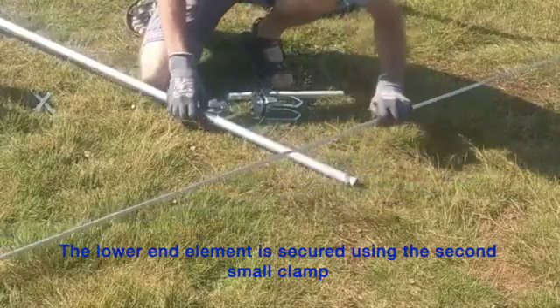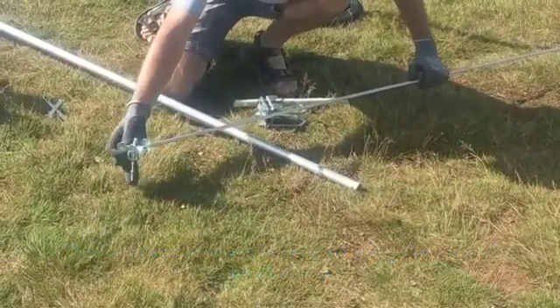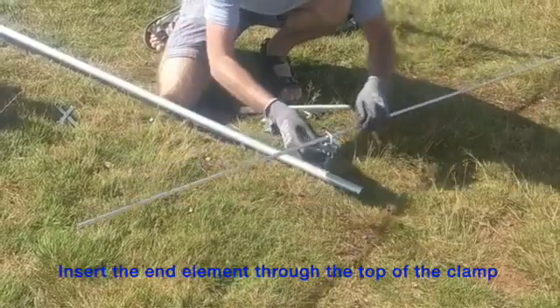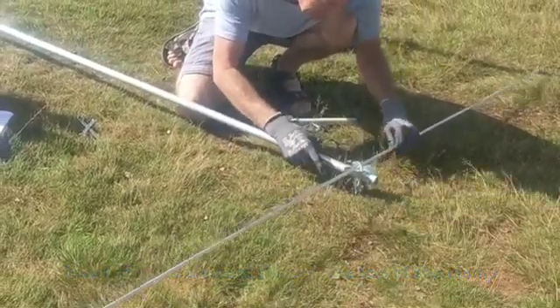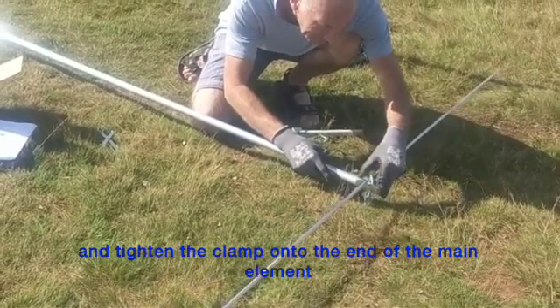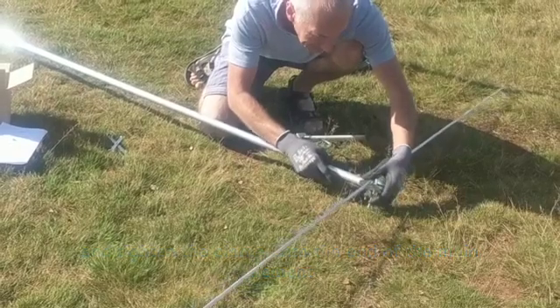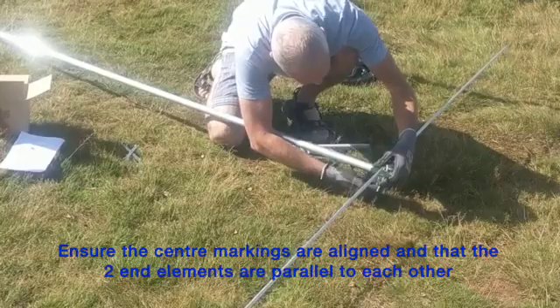The lower end element is secured with a small clamp. I'm going to insert the end element through the top half of the clamp and slide the clamp onto the bottom of the main element. Align the centre markings and also make sure that the element is parallel with the top end element, then tighten the clamp nuts.